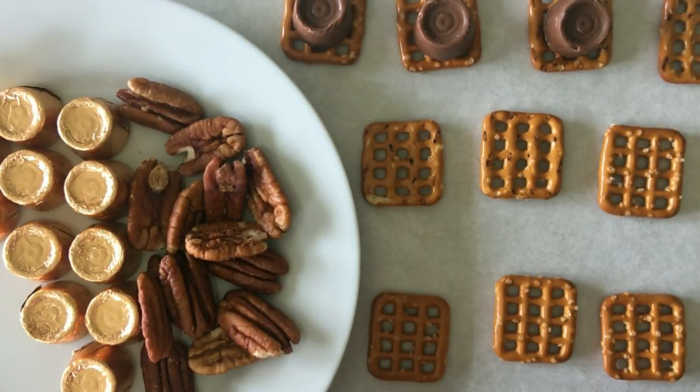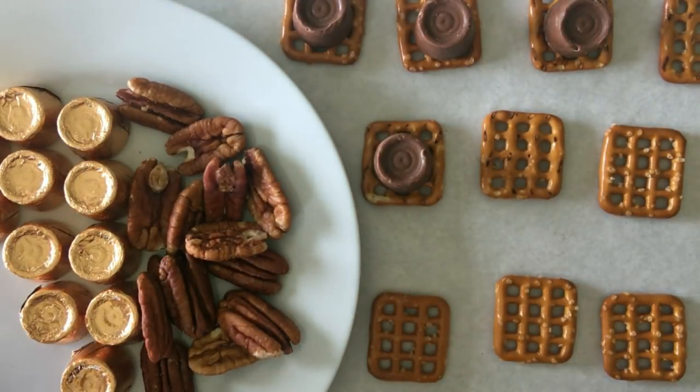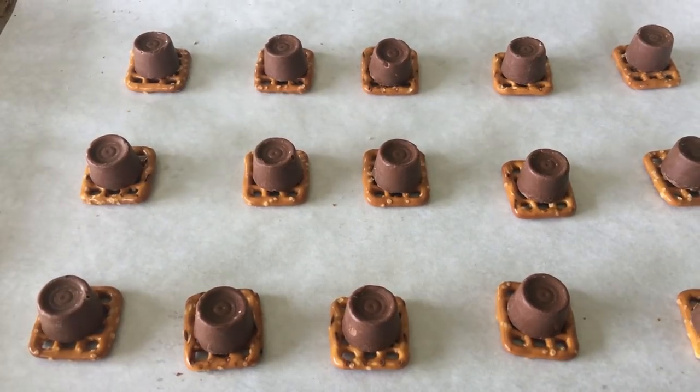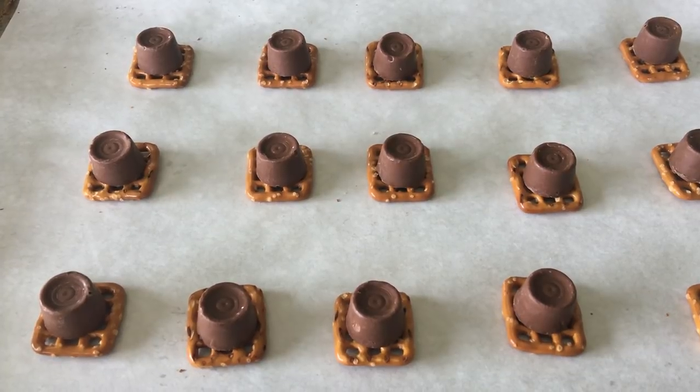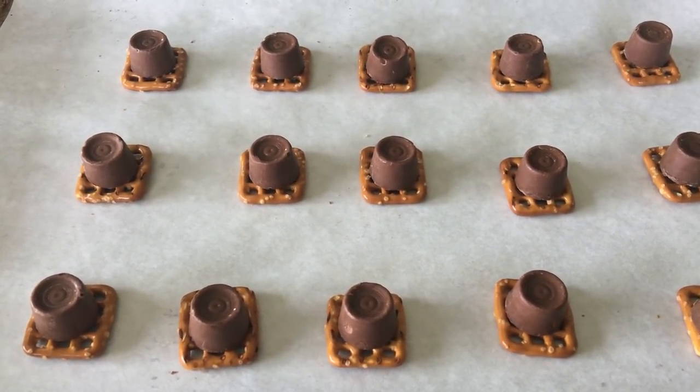All you do is just place a Rolo on top of the pretzel. I'm going to go ahead and get the rest of these unwrapped. These are going to go into a preheated 350-degree oven for just about two or three minutes — it doesn't take long.